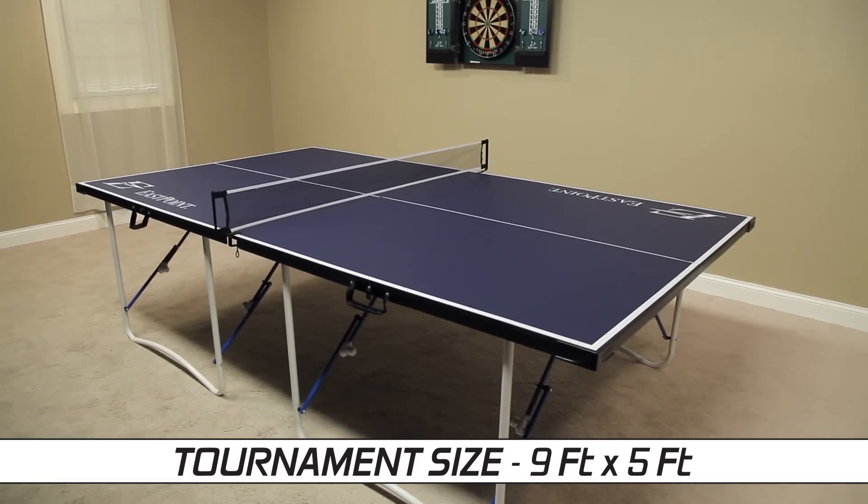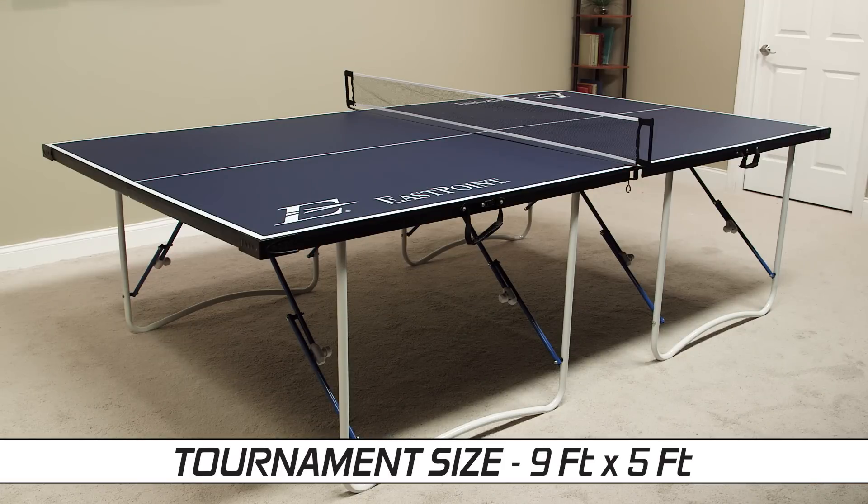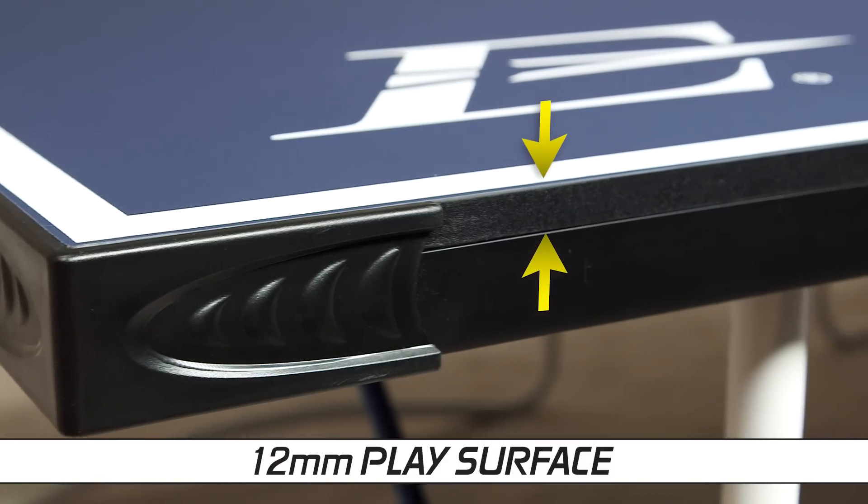The Fold'n Store Table Tennis Table features a tournament-sized 9' x 5' laminated play area and a 12mm thick play surface.